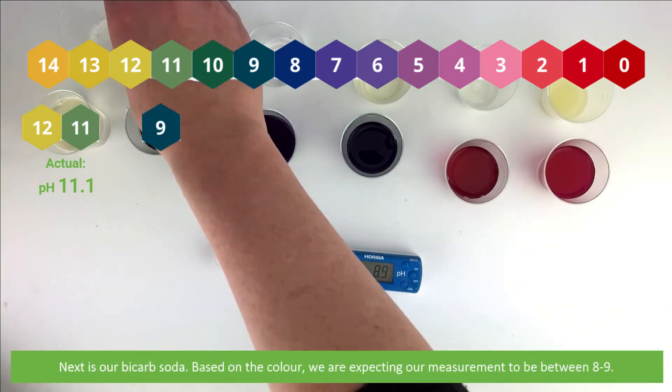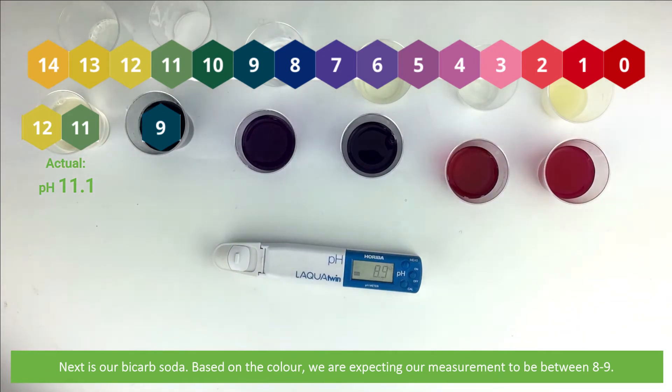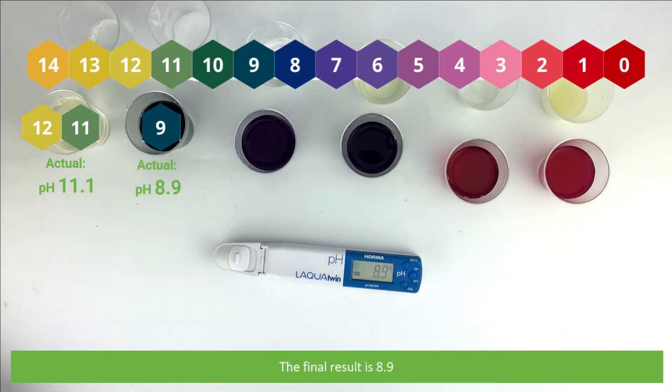Next is our bicarb soda. Based on the color, we are expecting our measurement to be between pH 8 and 9. The final result is 8.9.